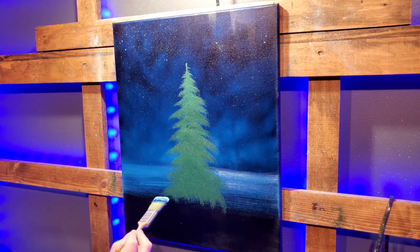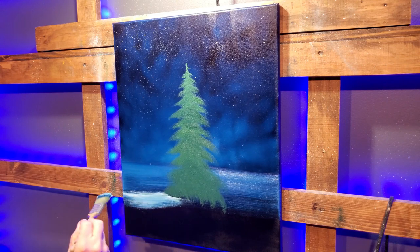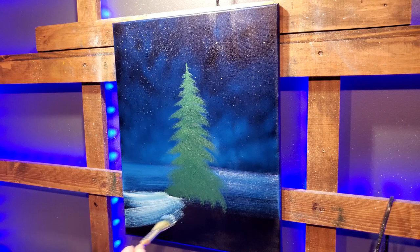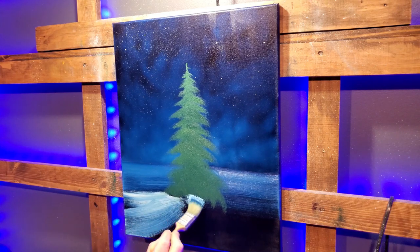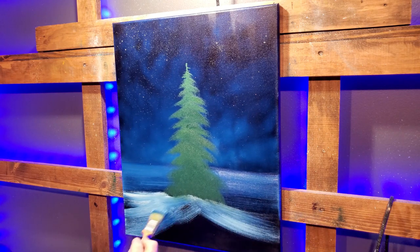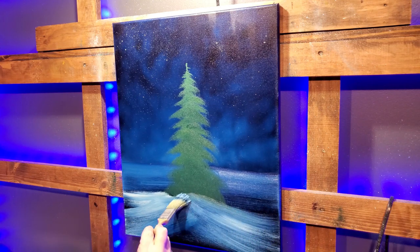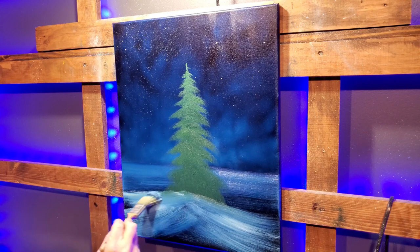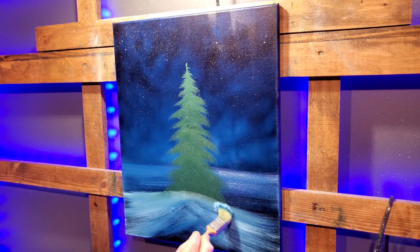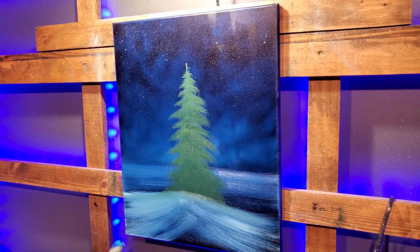We'll go ahead and lay some of this snow in here — there's no trunk, we don't need a trunk. I want this to look like it's almost up on a hill. Do you see my stroke? I'm raising it up a little bit to get that angle, that nice slope. Just kind of piecing this painting together. And I'm going to tell you: don't use cheap canvases if you're past being a beginner — it's time to buy a good canvas.